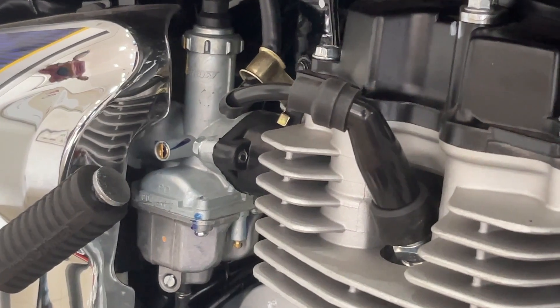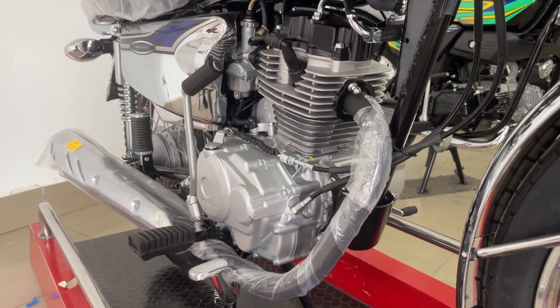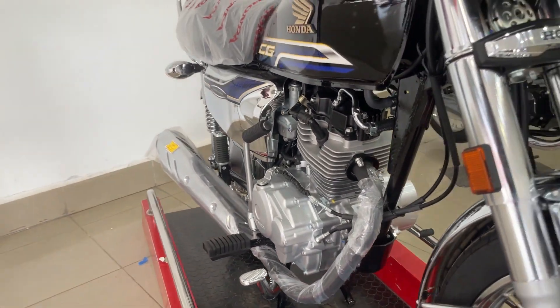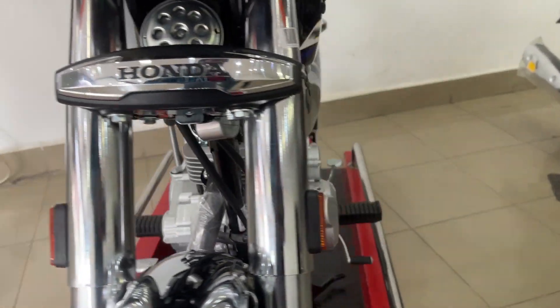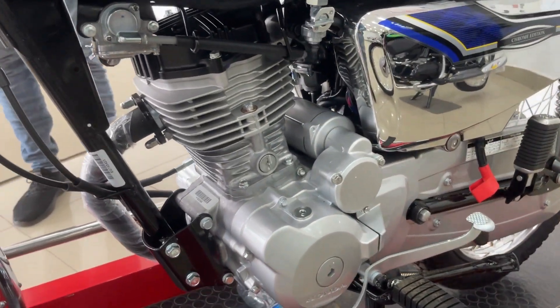If we talk about top speed and pickup, this bike performs as you would want. The maximum top speed is 110 to 115 km/h, and the bike comfortably runs at around 100 km/h.